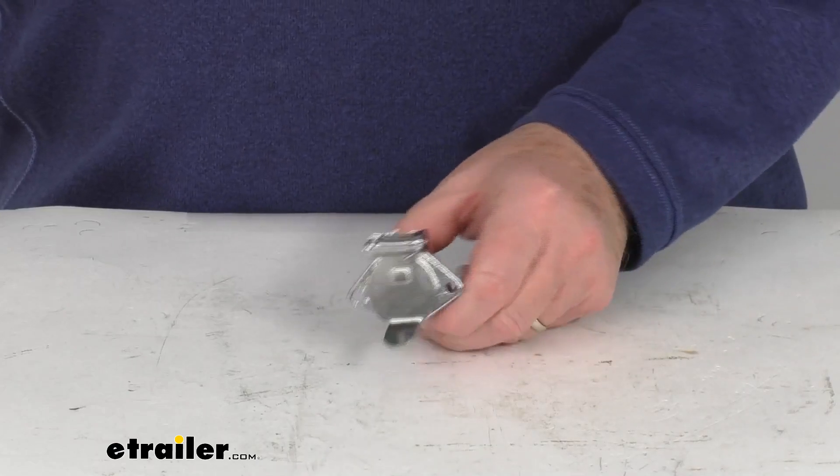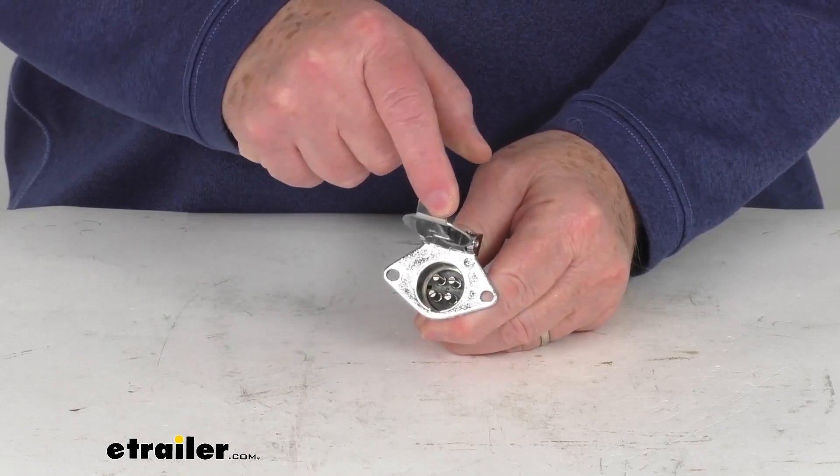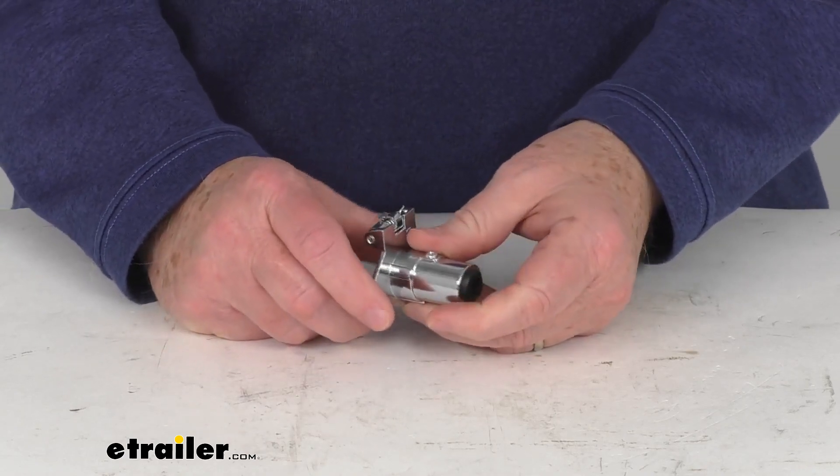Hello everybody, this is Jeff at eTrailer.com. Today we take a look at the replacement vehicle end four wire plug for your Blueox coiled electrical cord.